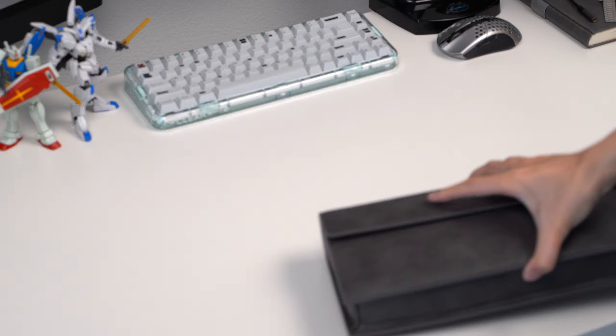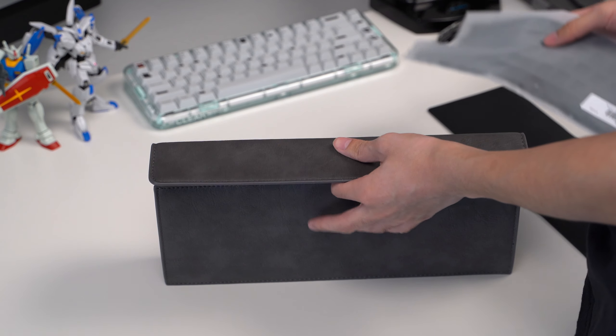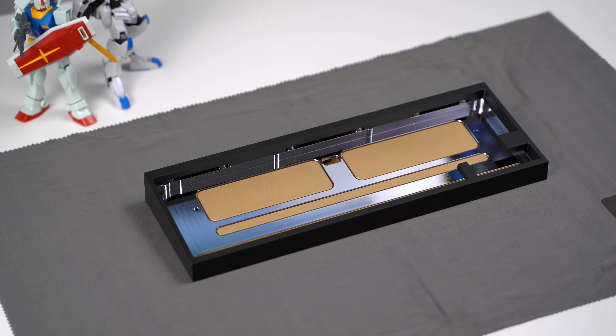The board came packaged in a leather carrying case that perfectly housed everything. Inside are various plates, foams, and other accessories, as well as the case itself. The case is super heavy, and if we disassemble it, you'll immediately see why.